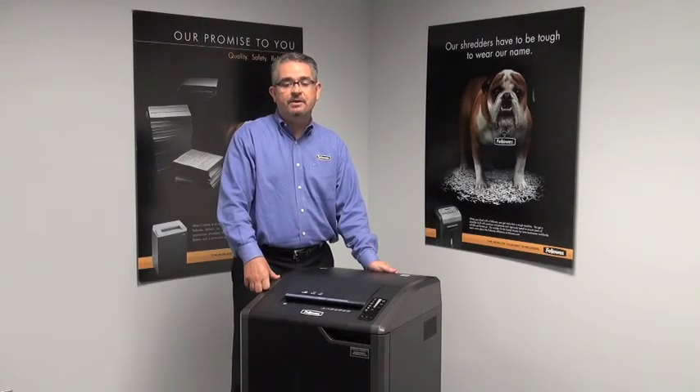Again, this is the 425CI from Fellowes, manufacturers of the world's toughest shredders. Let's talk about the design of the 425CI.